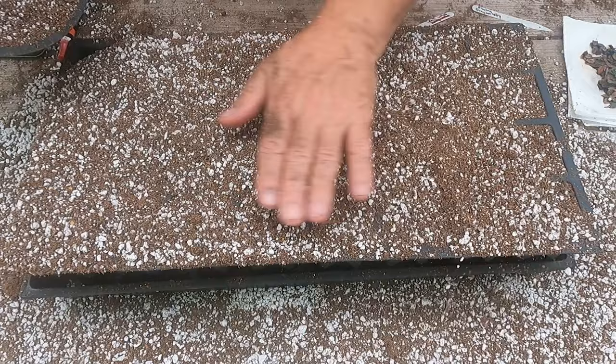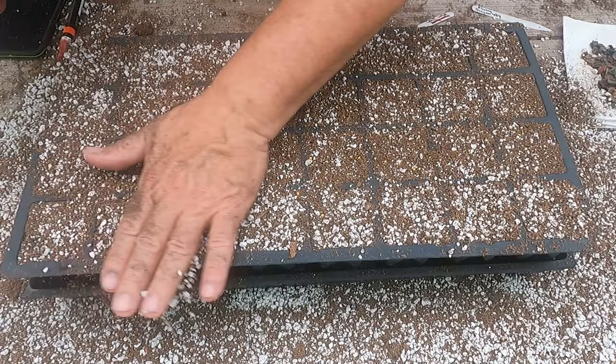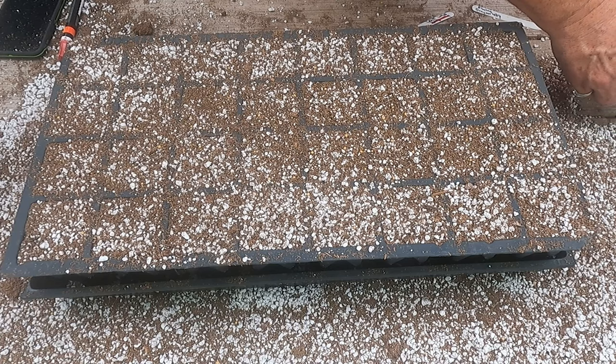Cedar elms are about the hardiest trees I've ever seen in my life. When they grow up, from a distance they look a lot like a live oak tree, but they don't have a central leader — they just kind of grow crazy everywhere. But once they're fully grown, they look very similar to a live oak tree.